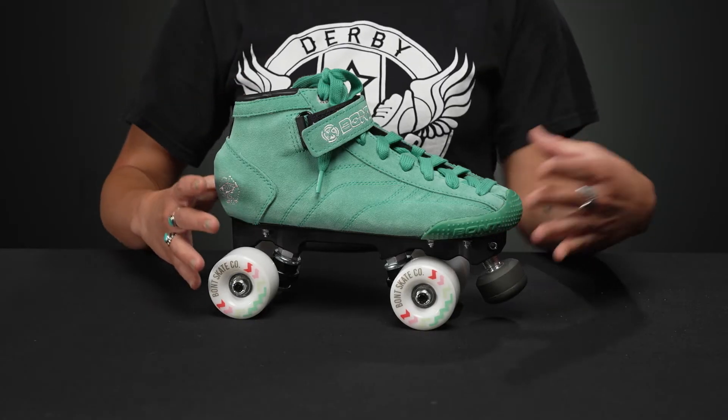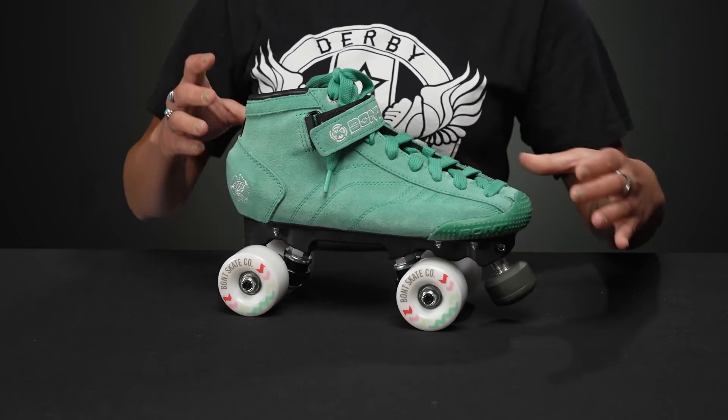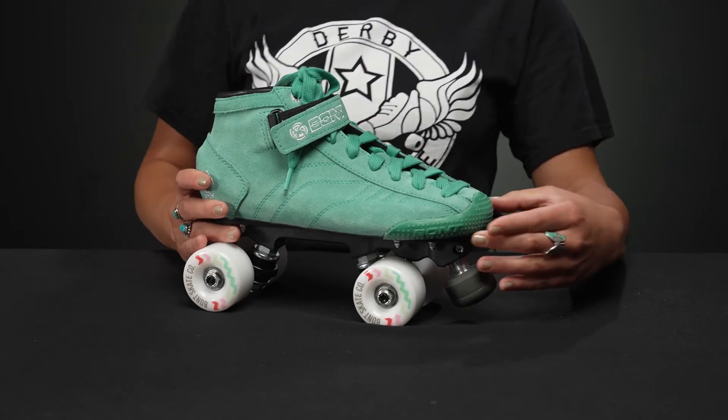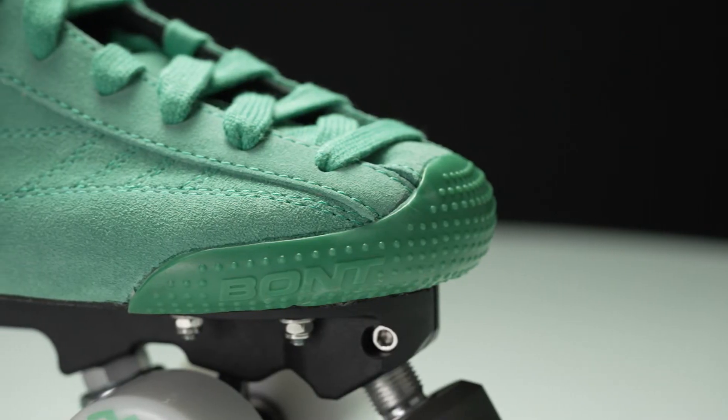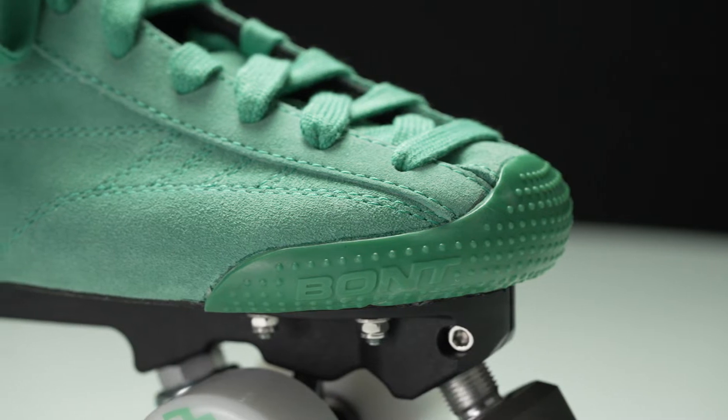For the outer material, we have some really nice suede, and it's really strong. There's a triple layer in the front, and there's a replaceable toe cap that is a nice bumper. It has a good amount of grip on it, so maybe you can get some tricks on there too, which would be fun.